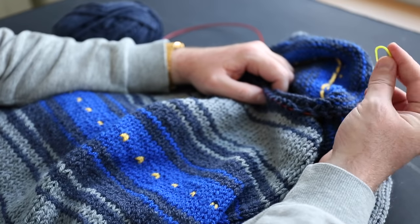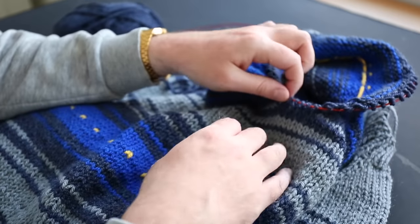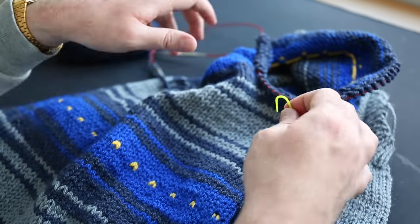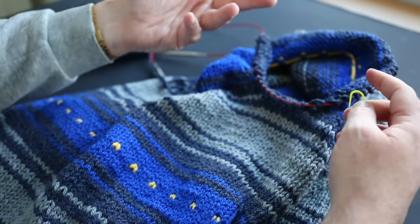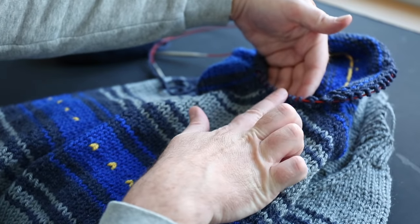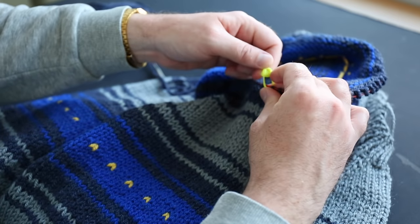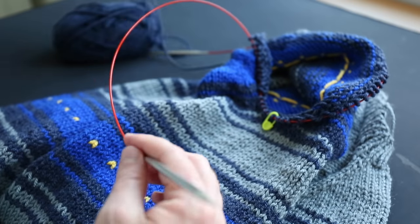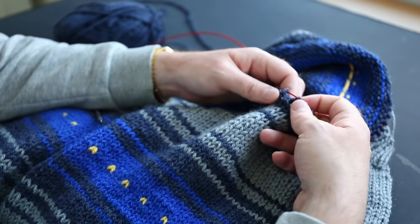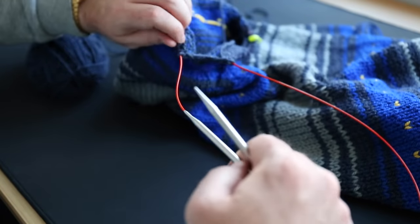After going around one more time, I'm going to start doing my decreases. I'll mark the midpoint of the underarm now so I don't have to worry about it later — I eyeball the midpoint and place a stitch marker there. For the decreases, I'm going to stop three stitches before the stitch marker on one side and do an SSK decrease, then after the marker knit one buffer stitch and do a K2tog decrease on the other side. I'll go around two more times first, then show you the first decrease.